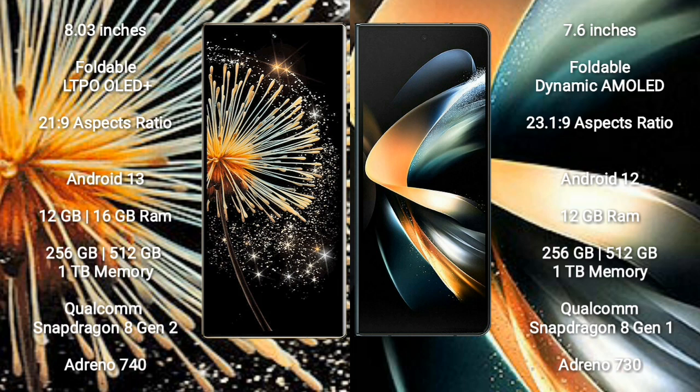Samsung Galaxy Z Fold 4 comes with 12GB RAM, 256GB or 512GB or 1TB internal storage, a Qualcomm Snapdragon 8 Gen 1 processor, and Adreno 730 GPU.